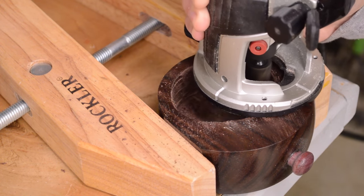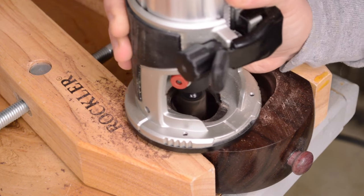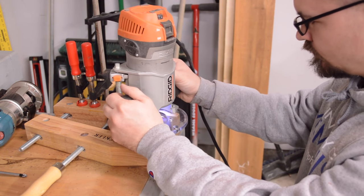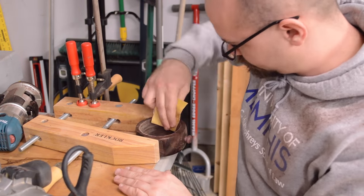The Forstner bit didn't give me a very good hole so I used my trim router to smooth it up and get a better-looking shape. Then I used a V-bit and my big router to route a ramp out of the front for pouring the coffee grinds out of the drawer.